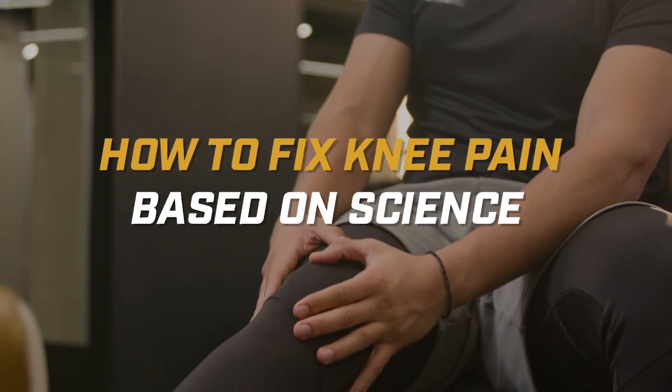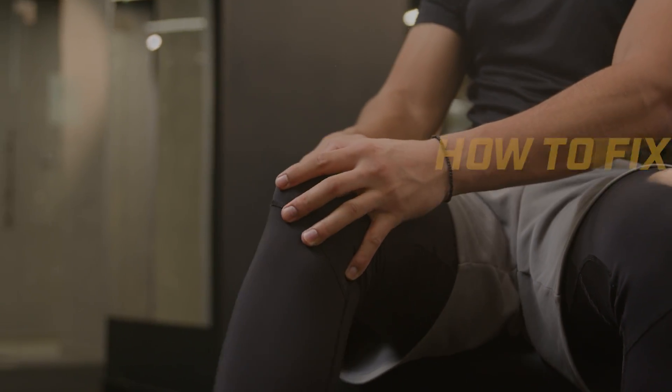We're going to cover multiple different ways that you can deal with your knee pain, and we're going to start right now.